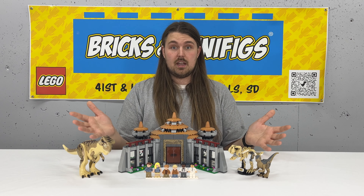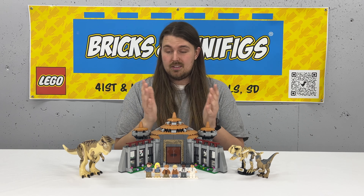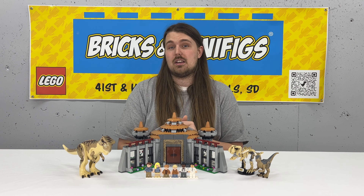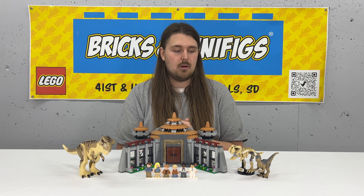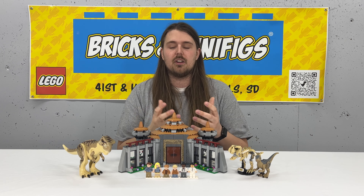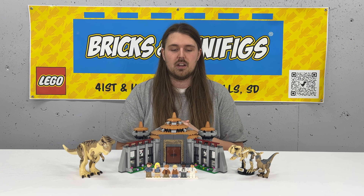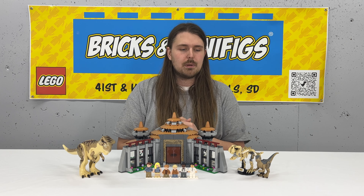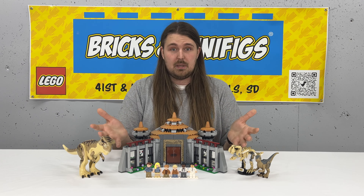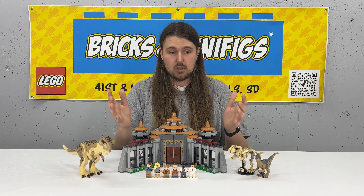So this is the set complete. It's honestly a really good build. It took me probably about two hours — I watched the first Jurassic Park movie while I put it together, which is something I like to do when sets have source material. I took my time with it. It's a really good set piece and just an honestly great set overall.